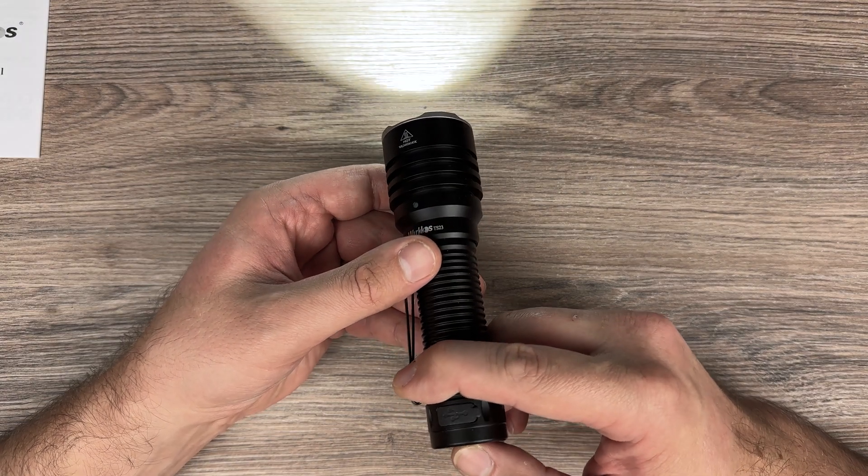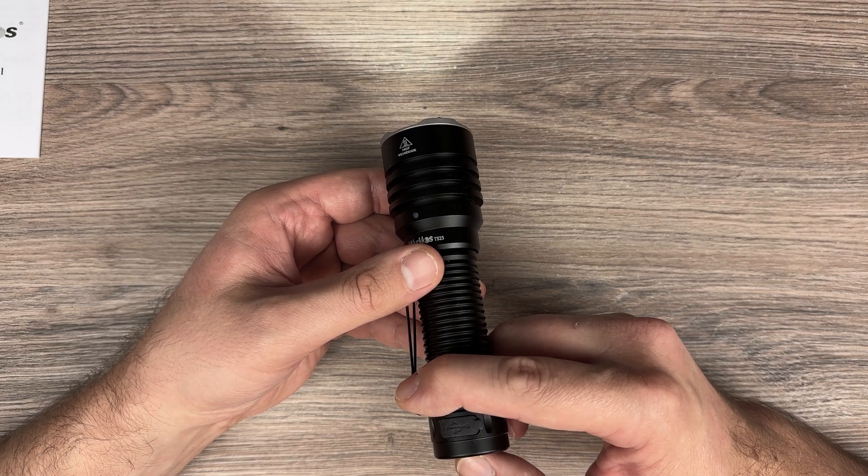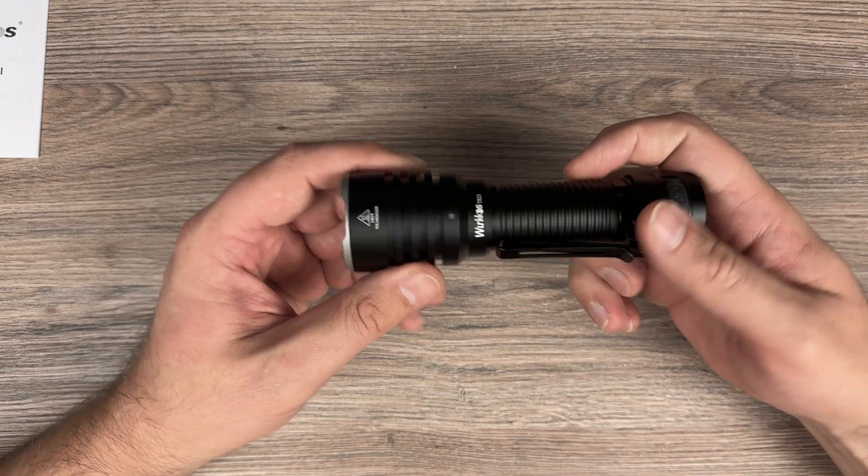To go back, press four times again while the flashlight is on — one, two, three, four — and we're now in normal mode.